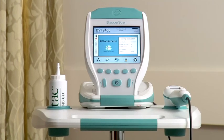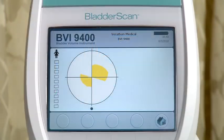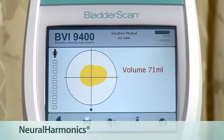Today I want to introduce the Bladder Scan BVI9400, a bladder volume instrument with neuroharmonics technology. The bladder scan is a key instrument in acute care. It provides medical and nursing staff with accurate bladder volume without causing patient-related complications like pain and infection from unnecessary catheterizations.